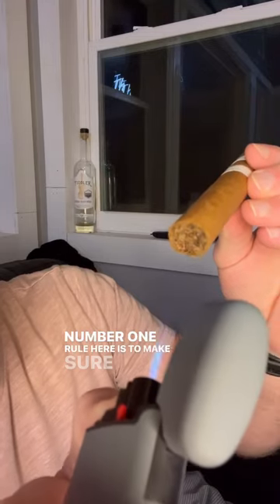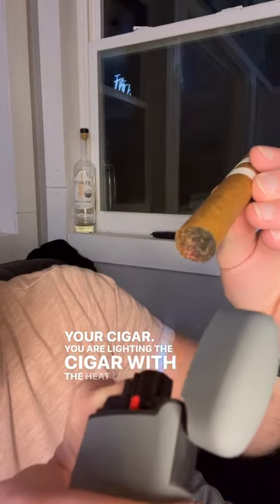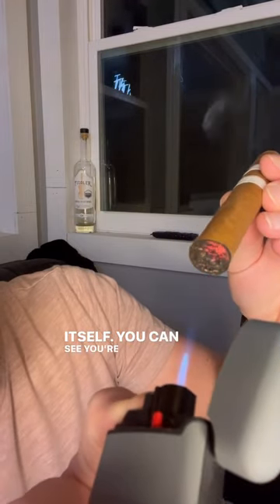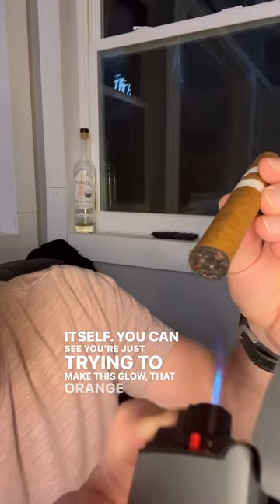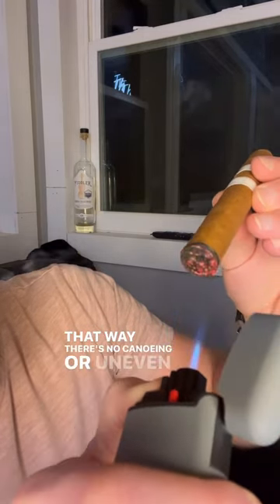Number one rule here is to make sure that blue flame does not touch your cigar. You are lighting the cigar with the heat, not the flame itself. You can see you're just trying to make sure that orange glow is evenly lit around your cigar. That way there's no canoeing or uneven burning.